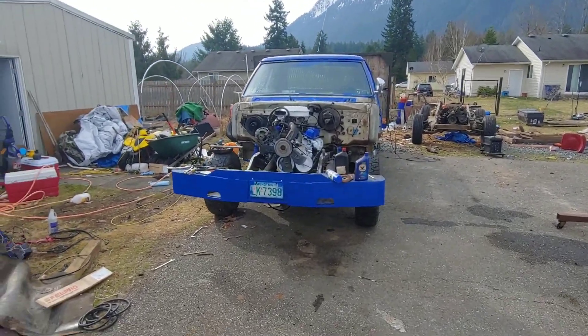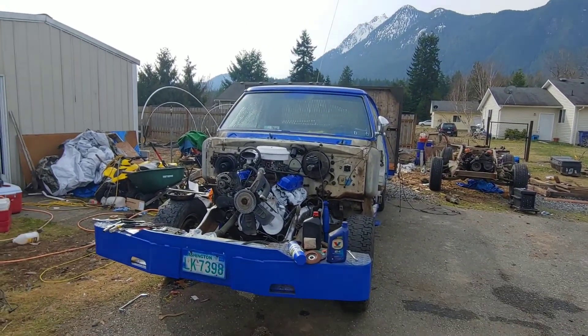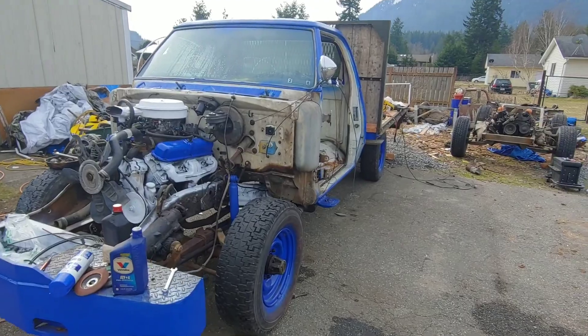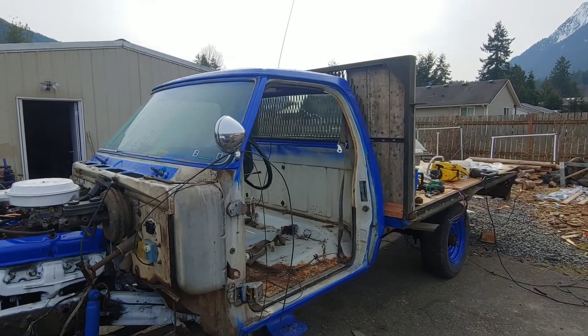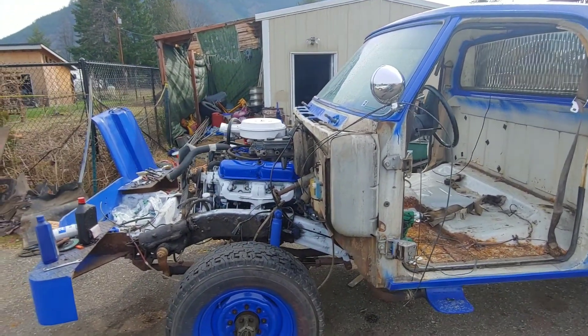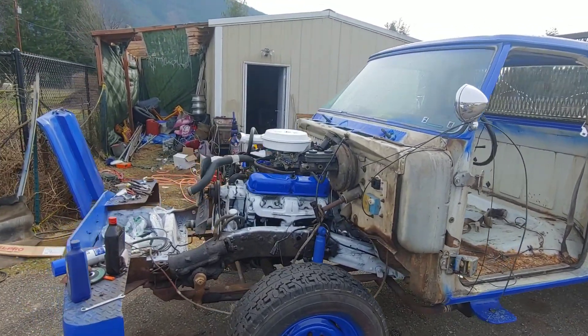Okay, Sunday morning, it's about 11:30. We did not get it fired up yesterday — ended up spending the whole day helping the family tear a shed down that was reinforced to unbelievable standards. So we're gonna get her fired up today, get her put together, and hopefully by the end of the day we're going for a ride.